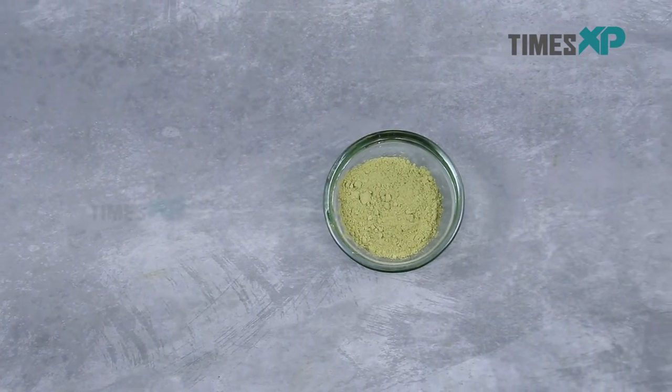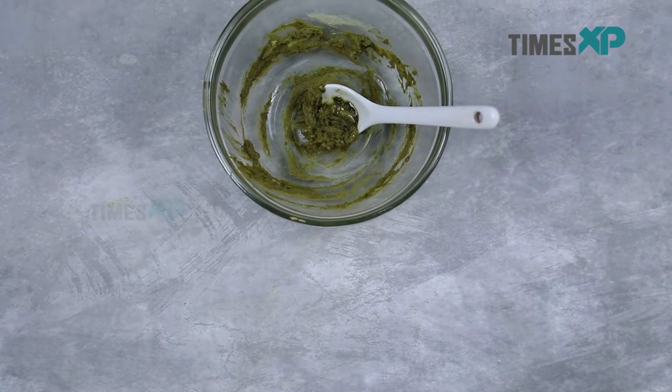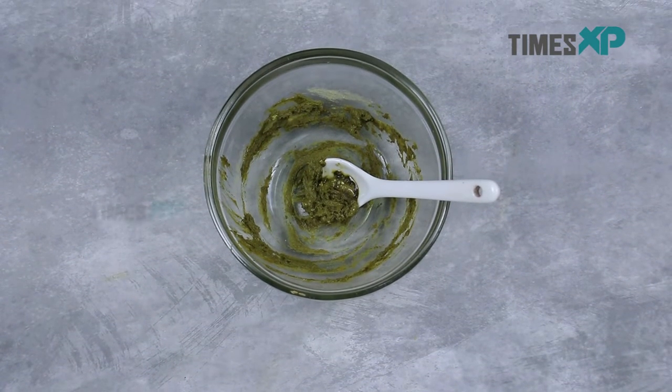If you are suffering from the problems of blackheads and whiteheads on your skin and your skin feels irritated and inflamed all the time, then here's a DIY face mask that can help you.